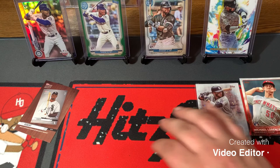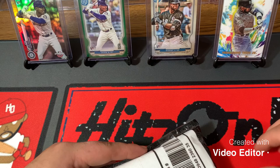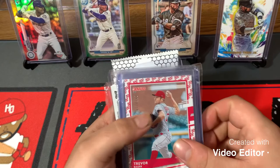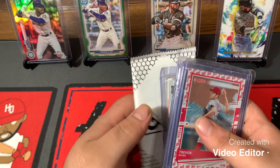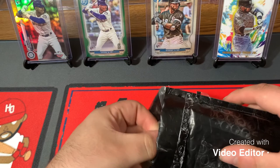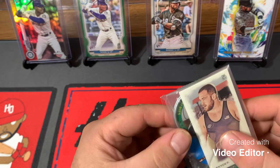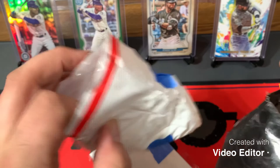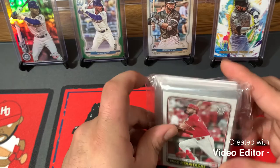Now we'll be moving on to our next package. We did a card swap with Luke at SportsCard0830. My package will be going out to you today, Luke. I'm not going to show you everything I got but I'll give you an idea what you're getting — there's your favorite player, you're getting that card, about 20 cards total. But by the time you see this, hopefully you have your package. Let's see what he got us. There's a bag of smaller stuff — looks like mini cards and a coin.